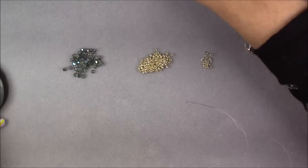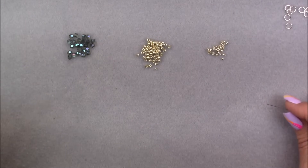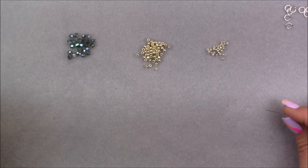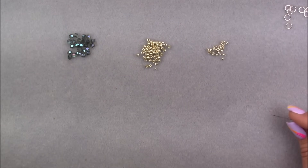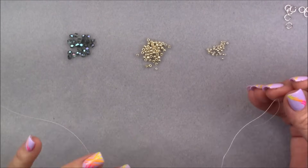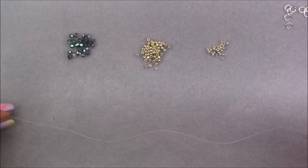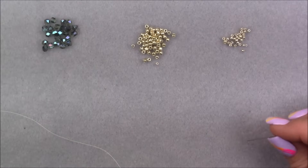To start this project, put onto your needle about a wingspan of thread. A wingspan is when you spread your arms out to your sides and measure from your fingertips, the length of your first arm across your chest, and the length of your second arm to your fingertips — that's a wingspan. You may have to extend thread during this project; I'll put a link in the description for a video showing how to do that. I don't have a full wingspan on my needle right now so you don't have to watch me pull thread for a long time, but you want to start with a wingspan.